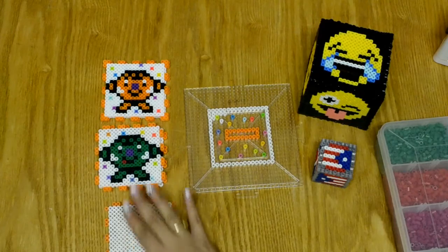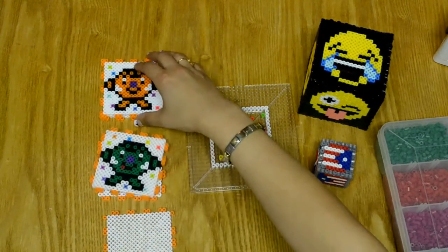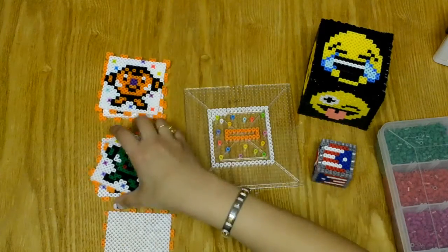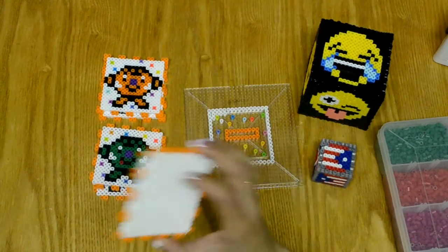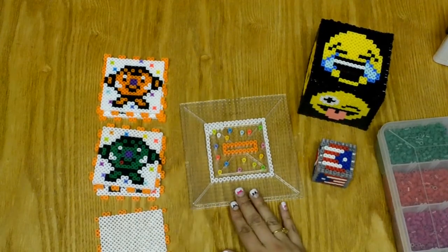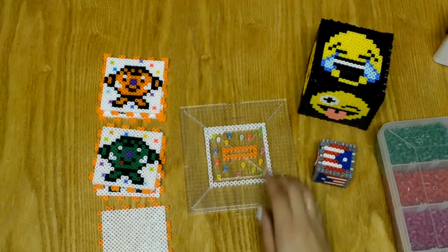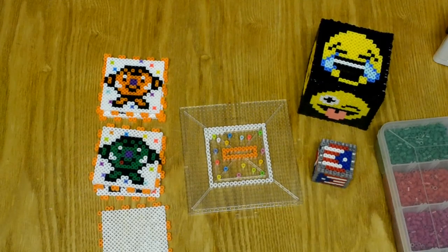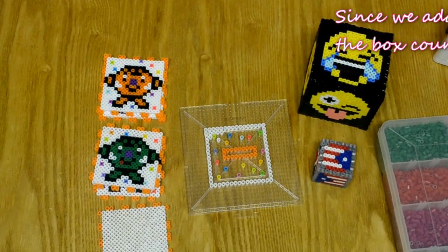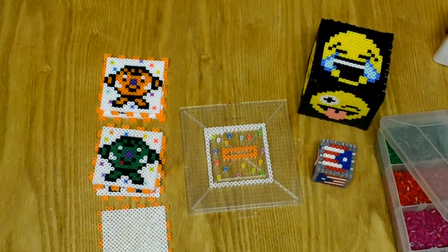As you see I have one started here. In order to make a box you need six sides — front and back, two sides, and top and bottom. I'm working on the top right now. My square here is 16 across, 16 down, and with the outside it's going to be a 17 perler bead box. Let's fill that in, and as you see I've already allowed for the little coin slit.